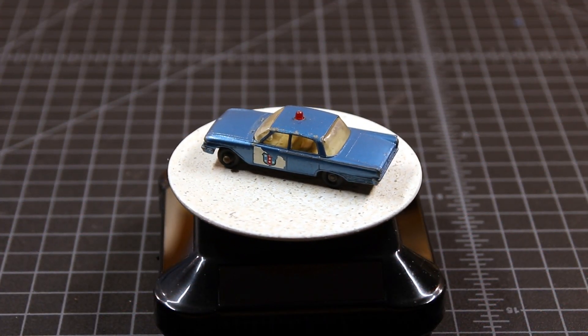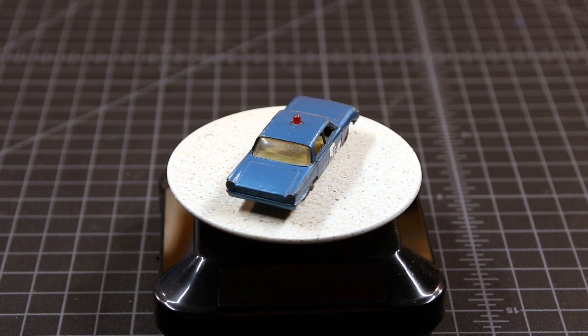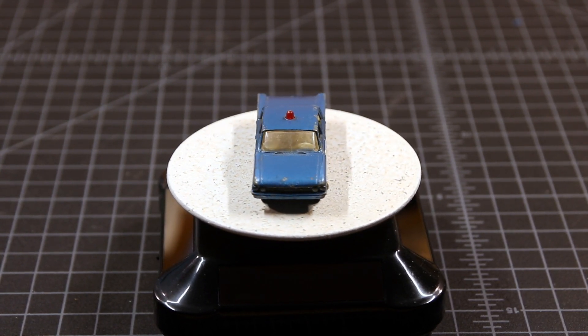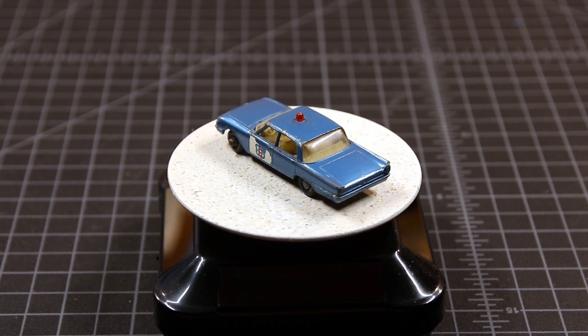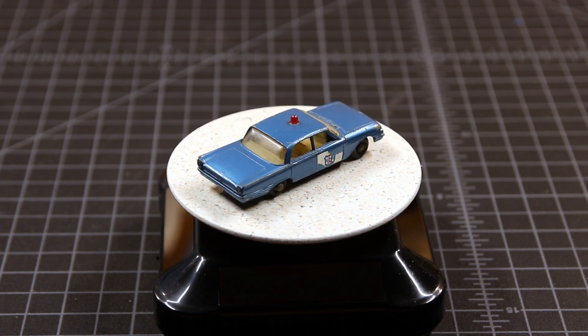So let's take a look again at where I started. The paint was a little faded and a little chipped. The decals were pretty much destroyed — the one on the hood was missing altogether. The windows were pretty dirty. All in all, it was a casting that was in need of sprucing up.